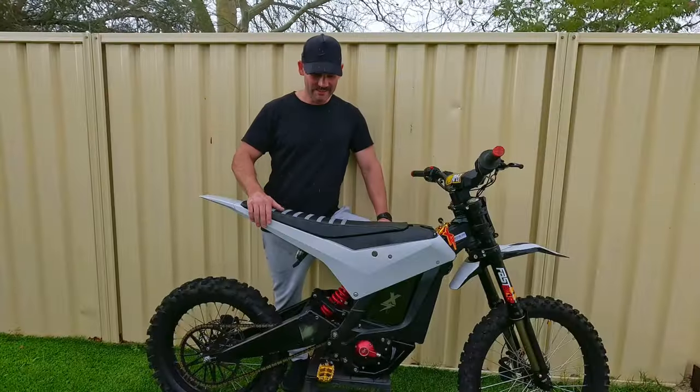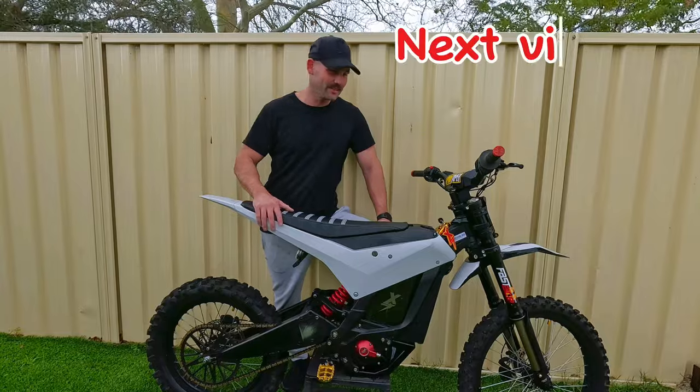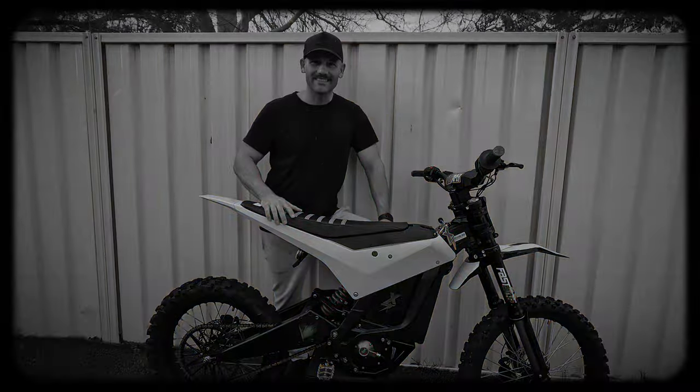That's going to wrap up today's video. If you're thinking about getting the 4M foundry kit, I definitely recommend getting one — just get rid of that front wheel because that's horrible. Thanks for watching, I'll see you in the next one. Cheers.